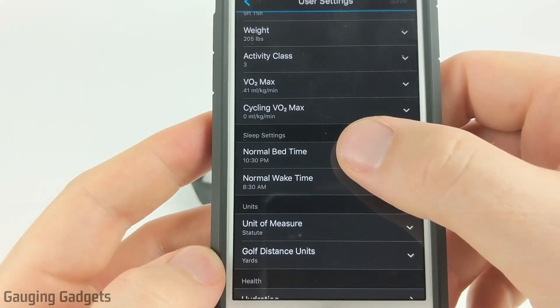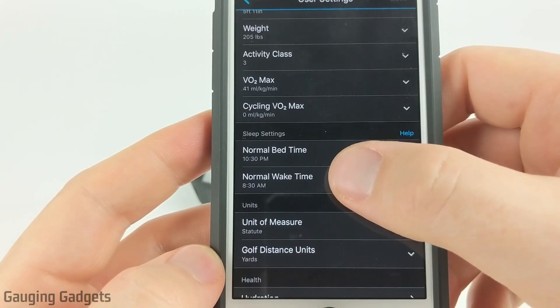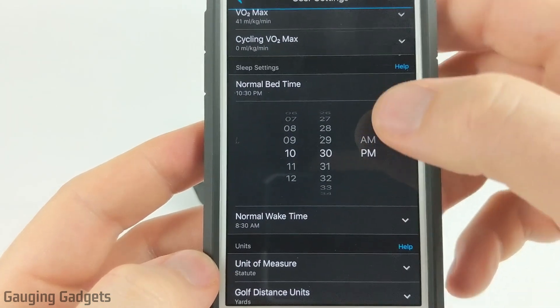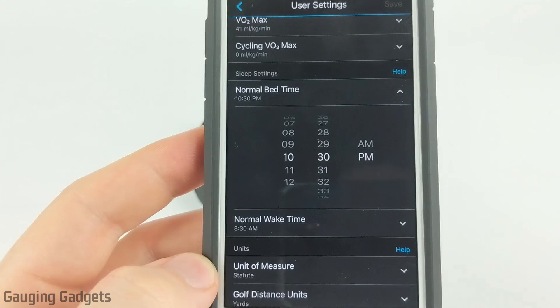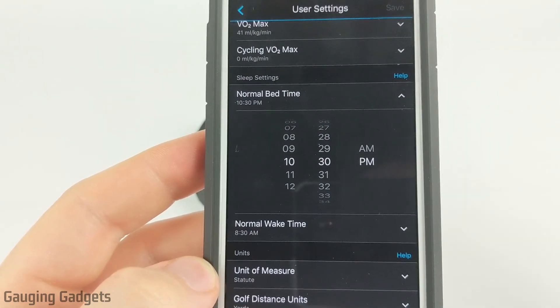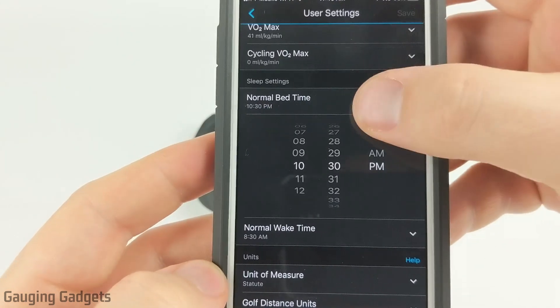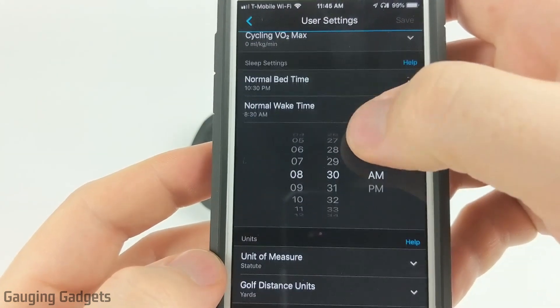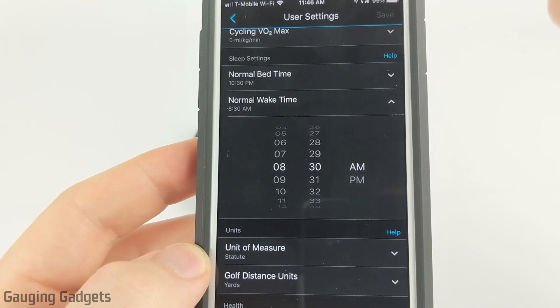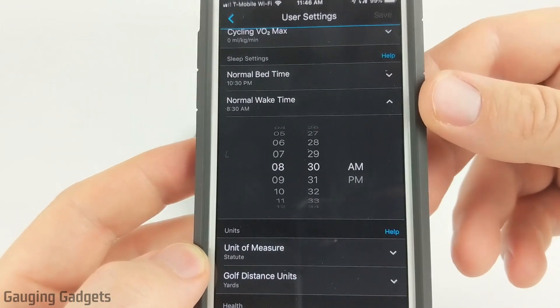In here we have the option to set our normal bedtime and then our normal wake time. Simply select the normal bedtime and put in when you usually go to sleep. That'll be when Do Not Disturb is turned on so that you will not receive any notifications after that time. Then select normal wake time — this will be when Do Not Disturb is turned off and you'll be able to receive notifications on your watch after that.